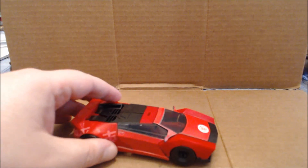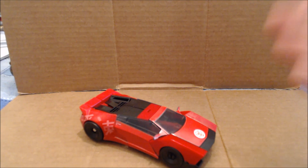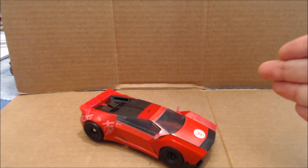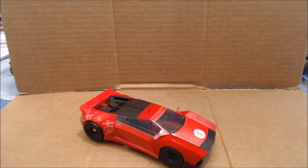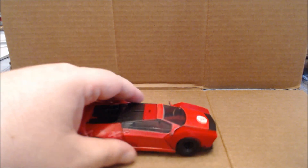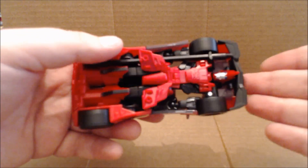Overall the figure feels very flimsy — the plastic feels very thin and cheap. Jazz's plastic also feels thin but is very sturdy and rigid, but compared to the current Combiner Wars Generations deluxe class figures, this plastic is missing the heft.